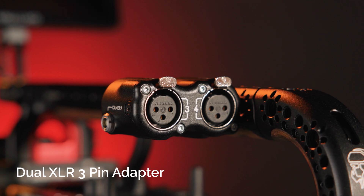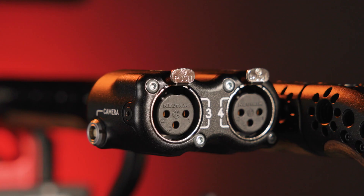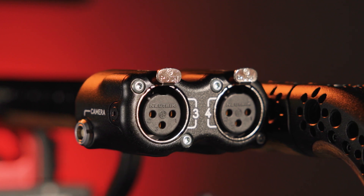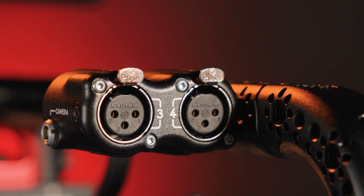Add two XLR inputs to your V-Raptor camera with the Red DSMC3 5-pin to dual XLR 3-pin adapter. The adapter is compatible with both mic and line-level inputs and can pass through 48-volt phantom power. It mounts to the V-Raptor using a 3/8-16 screw and has anti-twist pins to prevent it from spinning on your camera.